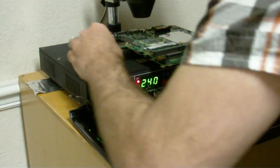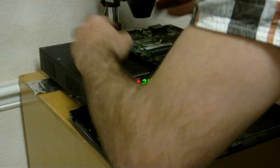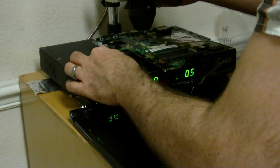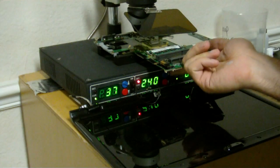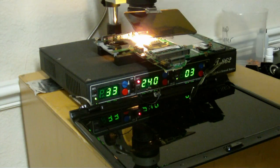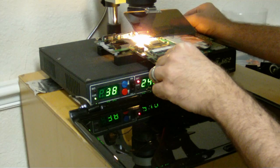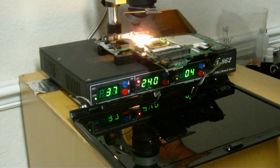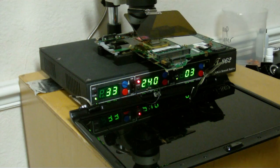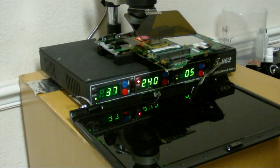We definitely have a good flow so this chip lasts and it's a permanent fix. Bring this down over the chip, lower the eye guard, and turn on the juice. That's reflowing the BGA chip. If you guys are curious, I'm running this at 240 degrees centigrade.